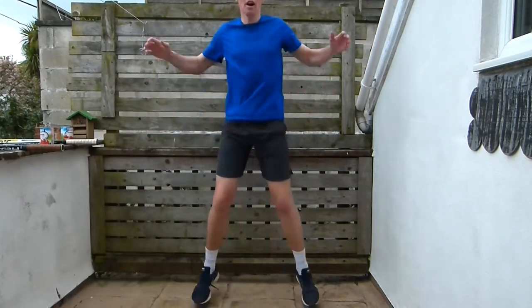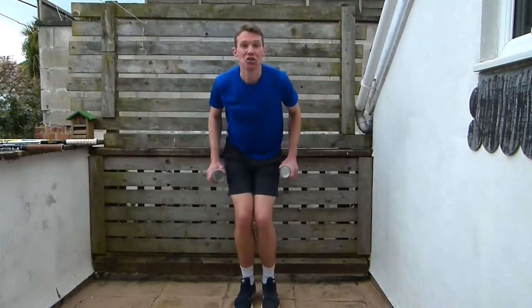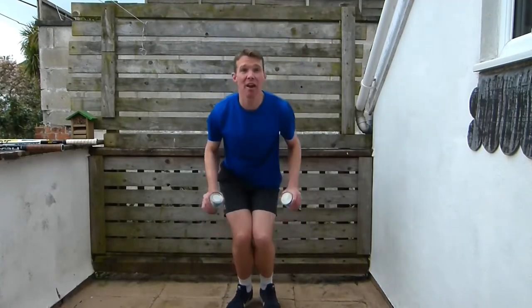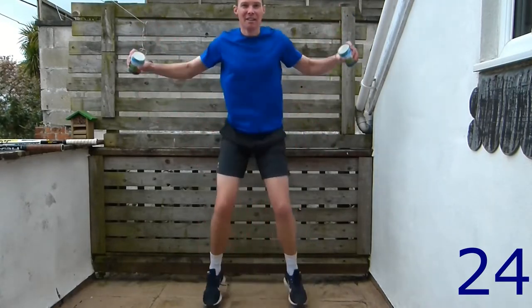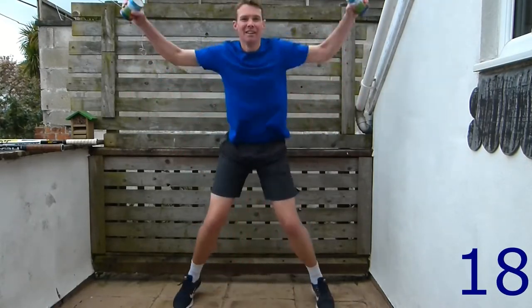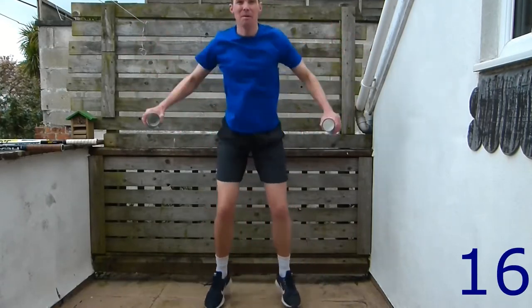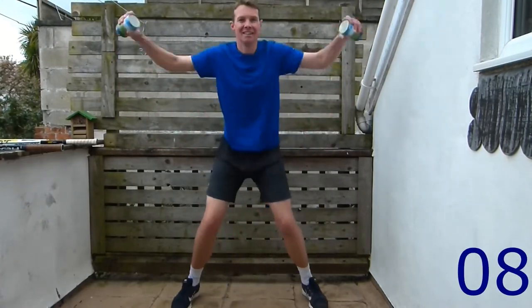Next are star jumps. Level one: your normal star jumps. Level two: add some weight. Level three: do the burst — bring your feet and arms back together at the same time. Off we go, next 30 seconds. Doing really well guys — all our V's are going to be mixed up after this. 15 more seconds.